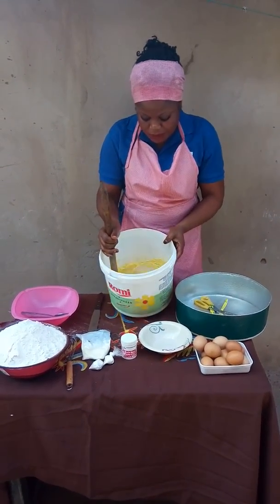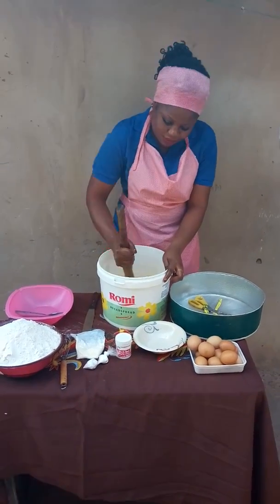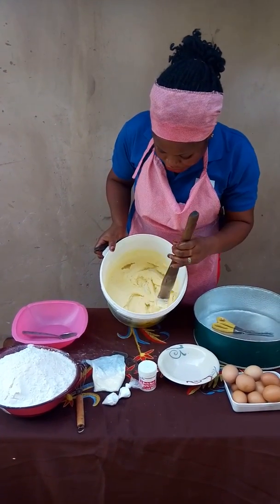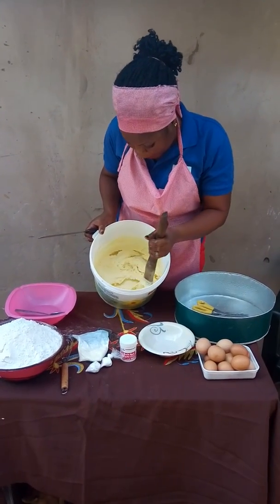This is it. So I'm going to start creaming now. I'm done with the creaming. As you can see, the color has changed from yellow to somehow white.